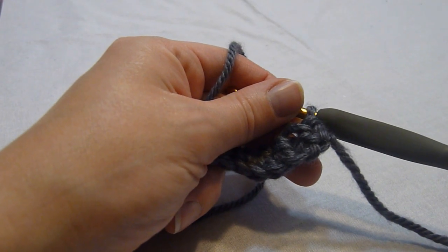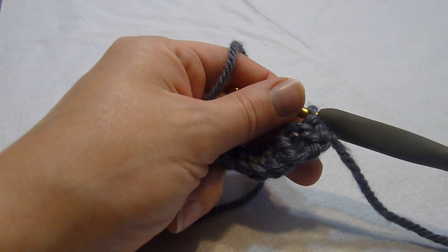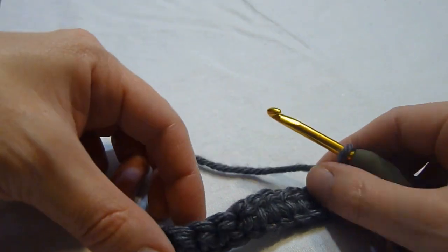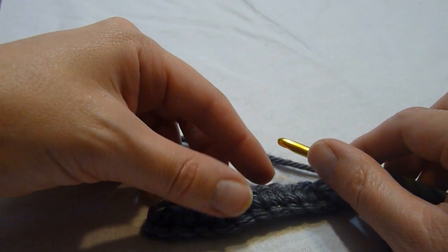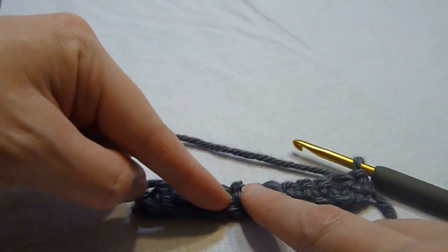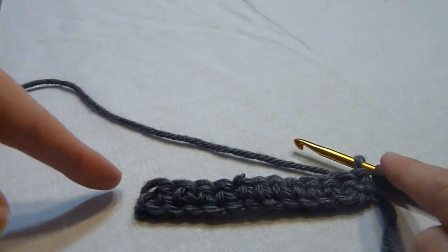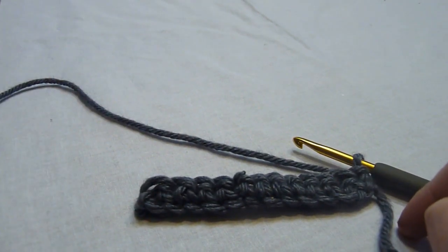Hi, this is Melissa with stitchscene.com and I'm going to demonstrate how to work the even berry stitch pattern. We're going to start with a foundation chain that is in a multiple of two plus. I have a row of single crochet, which is the first row. I've made my chain and first row quite short for the essence of time for this video.